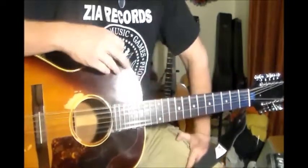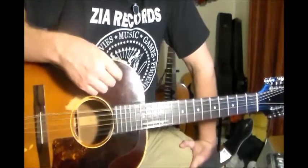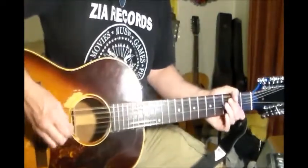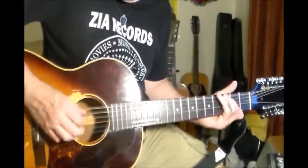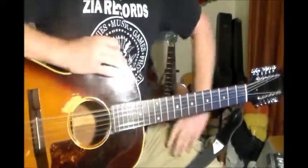It's just a good, great acoustic blues. That's all there is to it, really. Good luck.